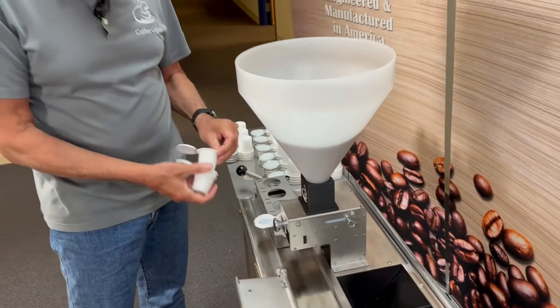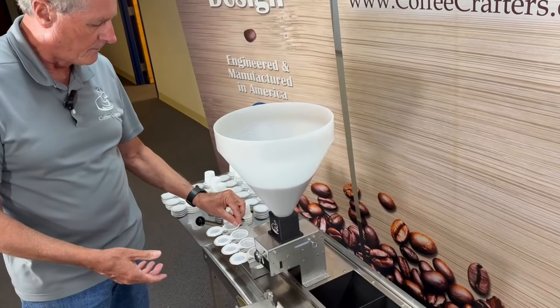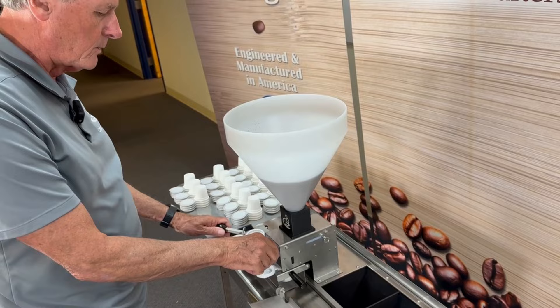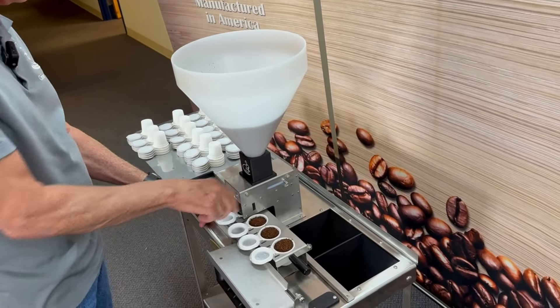Right now we just have one volume — we're at 2.5 cubic inches on the volume. iFill Cup has given us the measurements for three different volumes, and we're going to be doing a whole block set for these so we can accommodate all those different volumes.